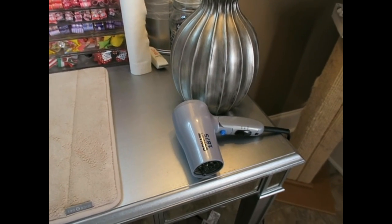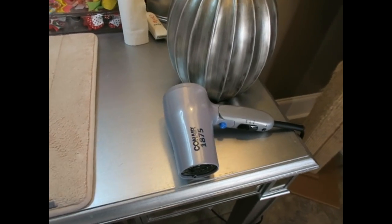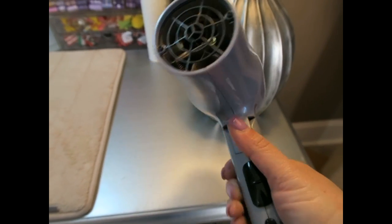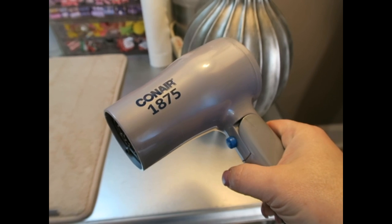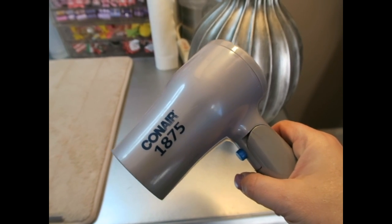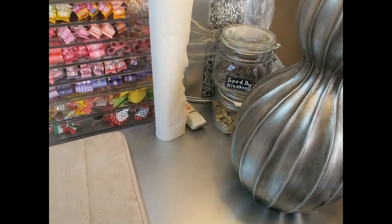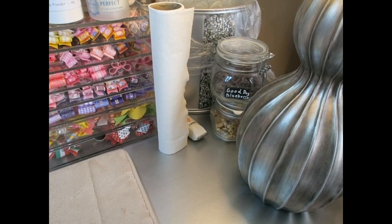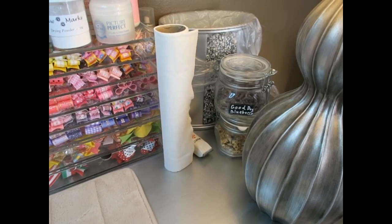The first thing I have is my Conair 1875 hair dryer, which I use to dry Stassi's face every morning. It has the cool shot button, which is great so I'm not putting heat on her face. I got this off Amazon. Then I have her treats — the Good Dog blueberry treats and some little Cheese Please — those are her favorites.